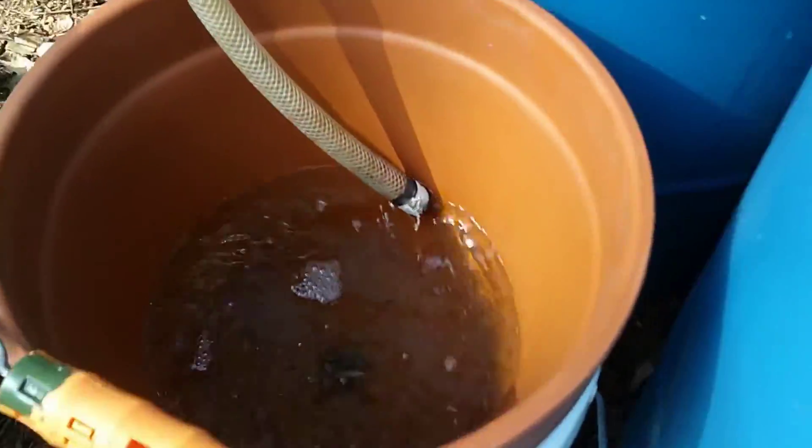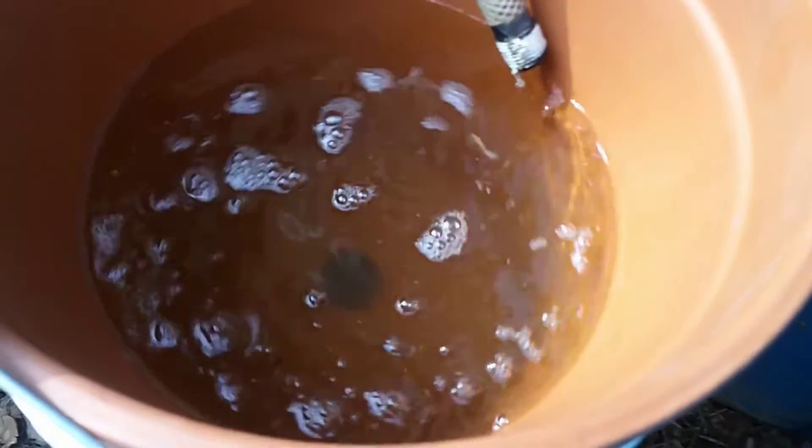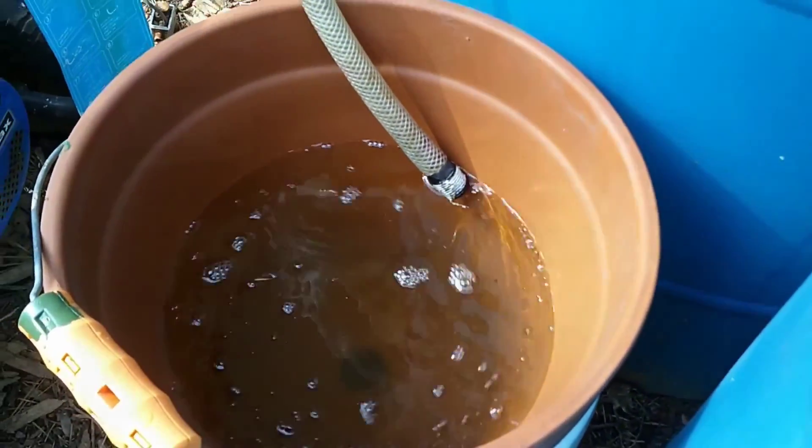We're going to siphon the water out of the rain barrel and directly into the flower pot. From there I'll do the initial tests, let it run for 24 to 48 hours, figure out exactly how long it takes to get about a gallon of water — we'll add that to our test as well — and then run all these handy-dandy tests. If you haven't watched the original video, check the link up here — that'll show you what went into making this water filter.